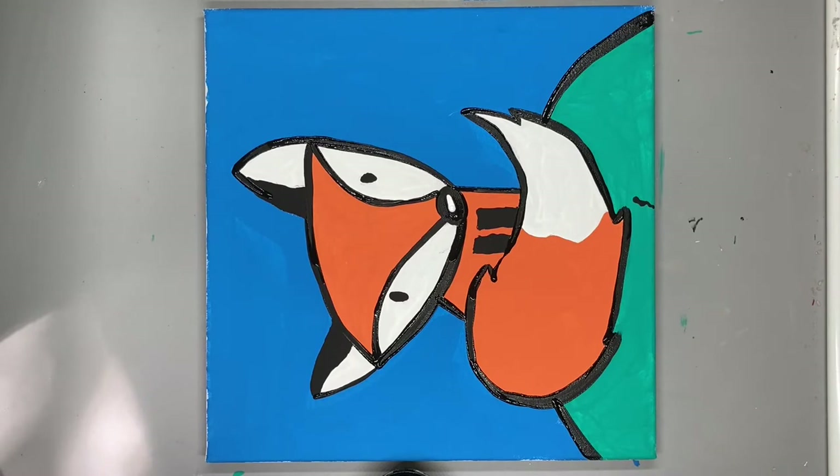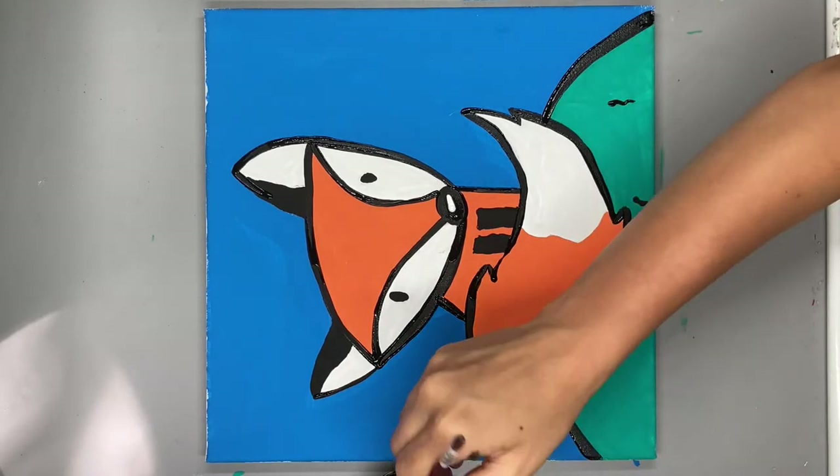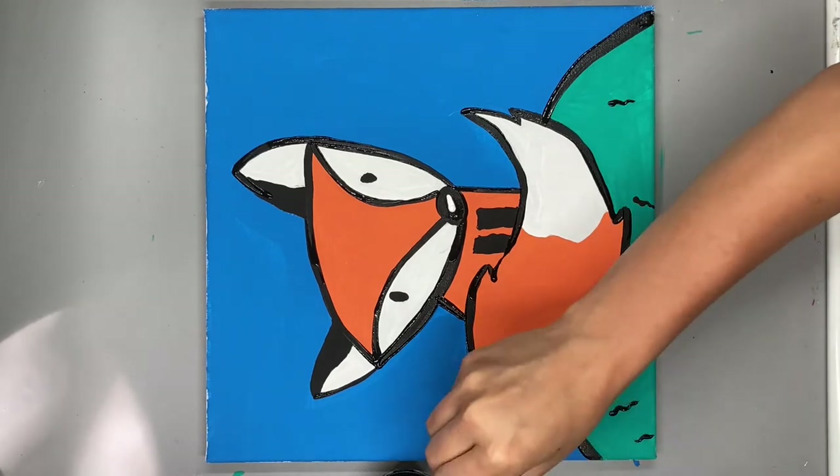He looks perfect. Now you can take the time if you want and make the painting your own. I chose to add some flowers to the field that he's sitting in.